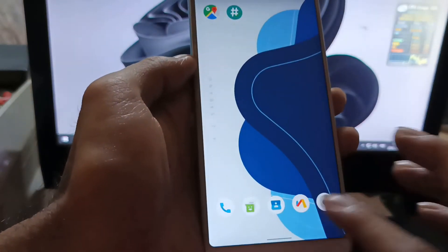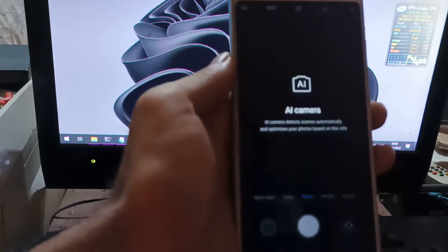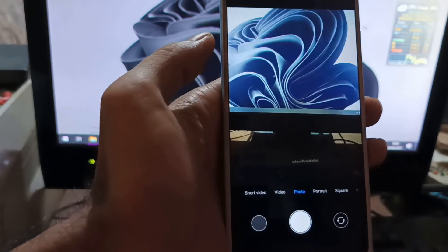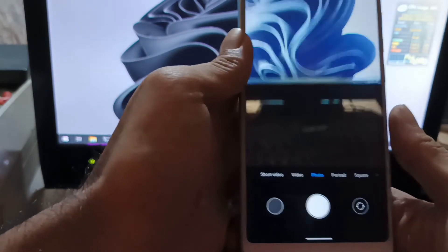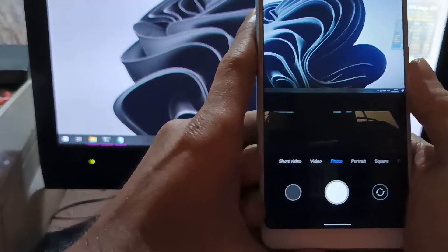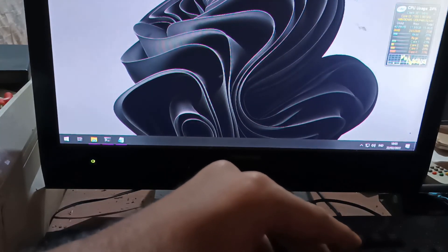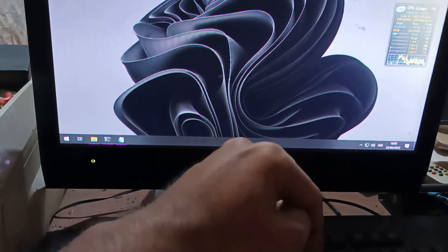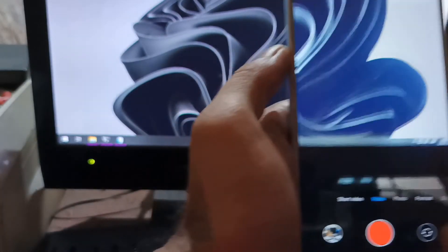Next, let's test the camera. This is using the AI Camera ported from Xiaomi firmware. Let's test both the back and front cameras — taking pictures and recording video. Here is video recorded using the back camera on Nusantara OS Android 12. Now let's switch to the front camera.